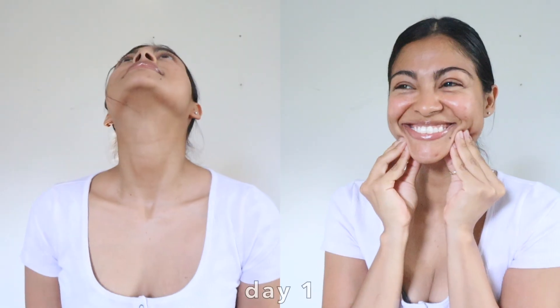Lately I've been noticing something very interesting — a double chin. For today's seven-day challenge, we're gonna try an intense slim face yoga routine to see if it's true that this type of face workout can get rid of double chin, shape your face, and something else — in only seven days.